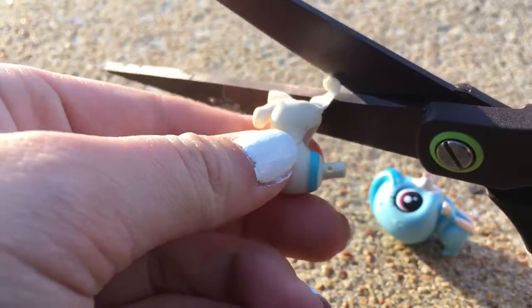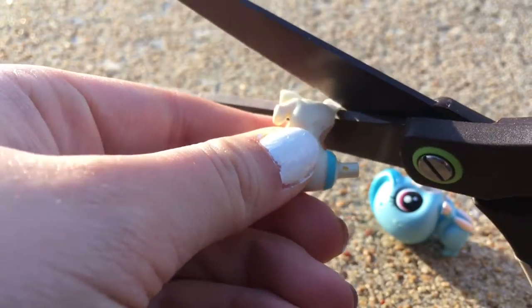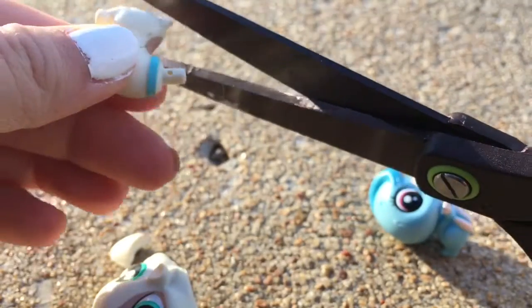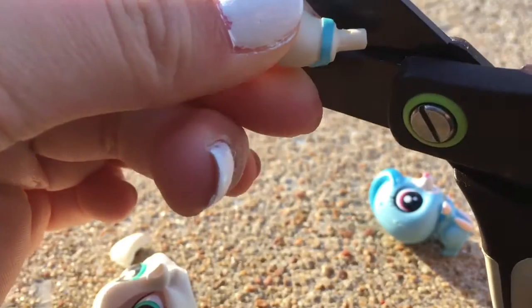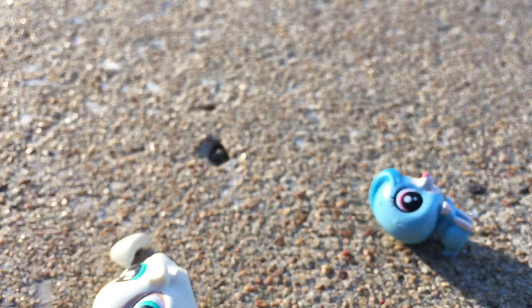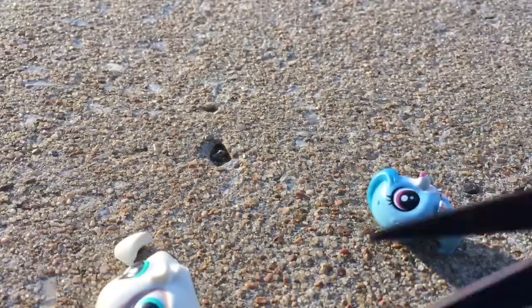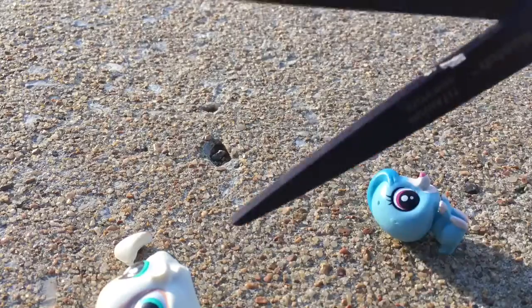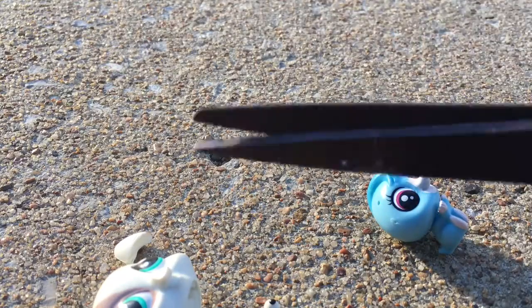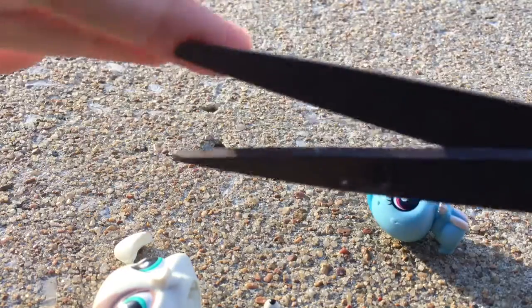Look at that, guys — just kind of like... okay, that was just kind of weird. I thought it was going to be hollow, and by the weight of it I thought it was going to be more hard. I'm going to get deeper into this guy. My scissors are getting dull — like look at that — they're just not really cutting well.